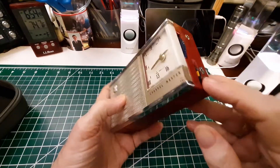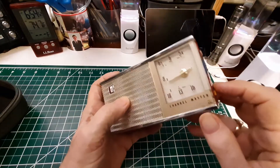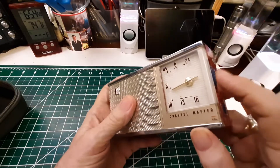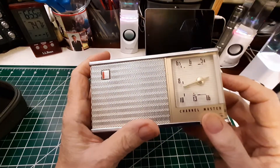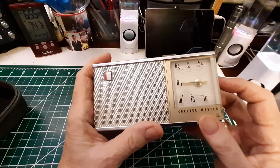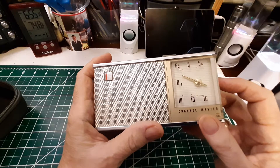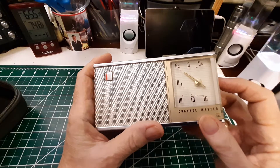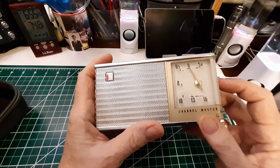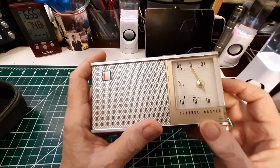So turn it on. This is AM only and I'm in my office, so I've got a lot of things that can interfere with the AM band. Plenty of volume there. Good sound. Tuning is really smooth. You can hear the interference — that's probably from my mouse, believe it or not.